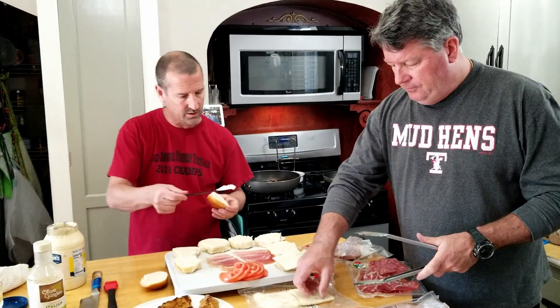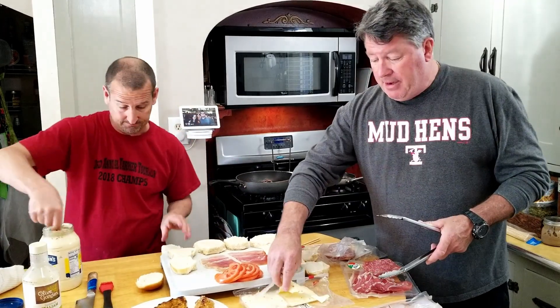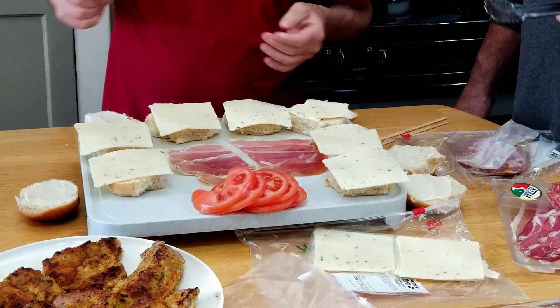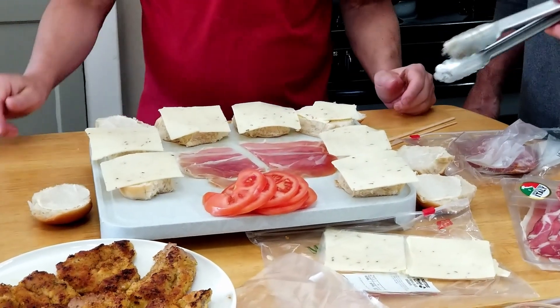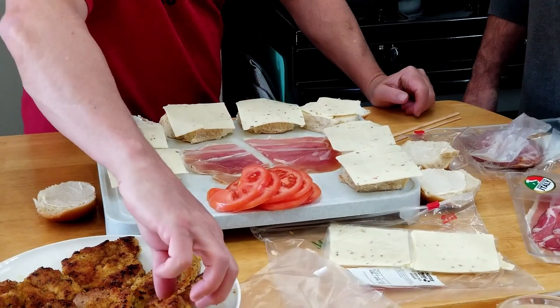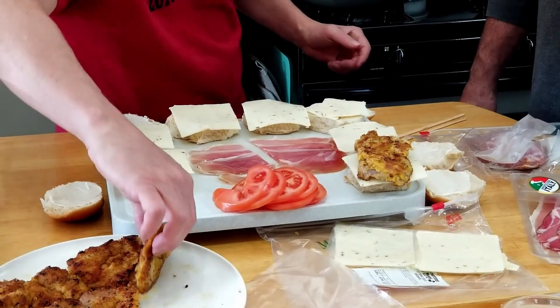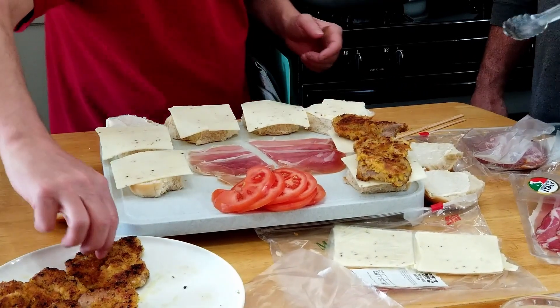What kind of cheese are we using, Sully? Pepper jack. Spicy one. I don't know if there's any particular way to dress this thing — cheese on the bottom, cheese on the top, put your veal on there, dress it up with the rest of the meats. You're going to add a tomato, a little Italian dressing, and then we're going to put it in foil, wrap it, and grill it to get it all to melt.